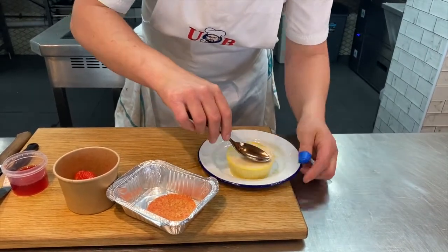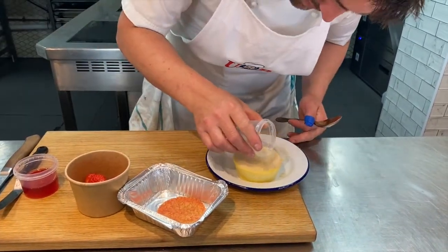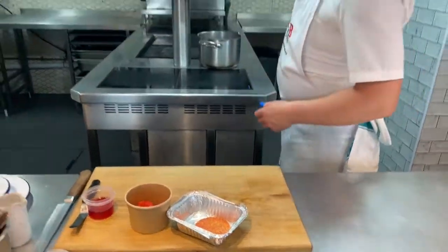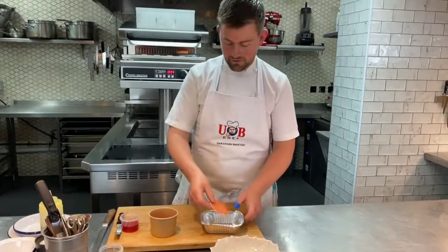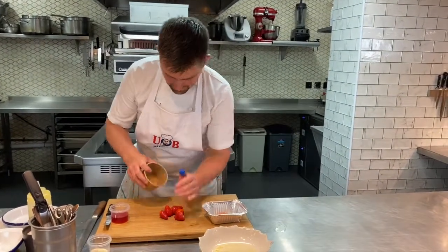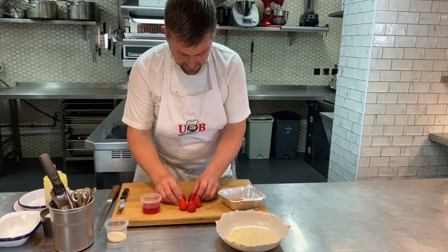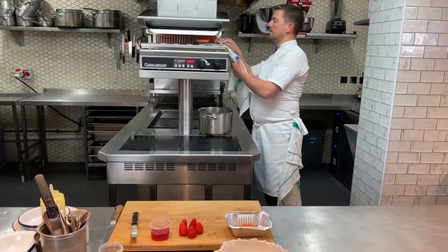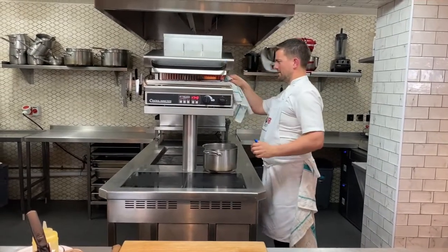If you've got a blowtorch, you can absolutely use it, but I'm going to glaze mine under the grill since not everyone has a blowtorch at home. A little bit more sugar, then let's get it under the grill — make sure it's a nice hot grill so the sugar caramelises quickly. We've got a lovely little strawberry tuile to go with it, some strawberries, and a chilled strawberry soup to keep in the fridge until we're about to serve. Give the brûlée a little turn and you'll already see it starting to caramelise — keep an eye on it.